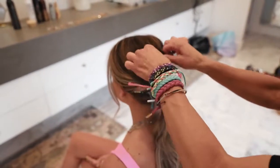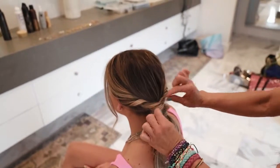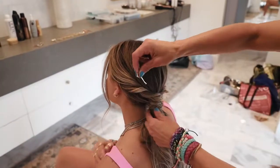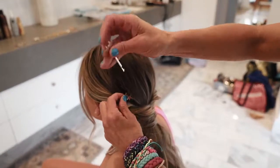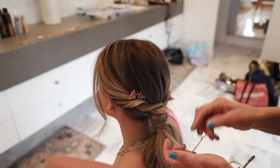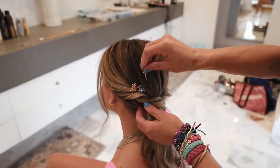And then you can kind of just loosen that up a little bit. And then we're going to put in these little star bobby pins, right at her pony, right at the twist.